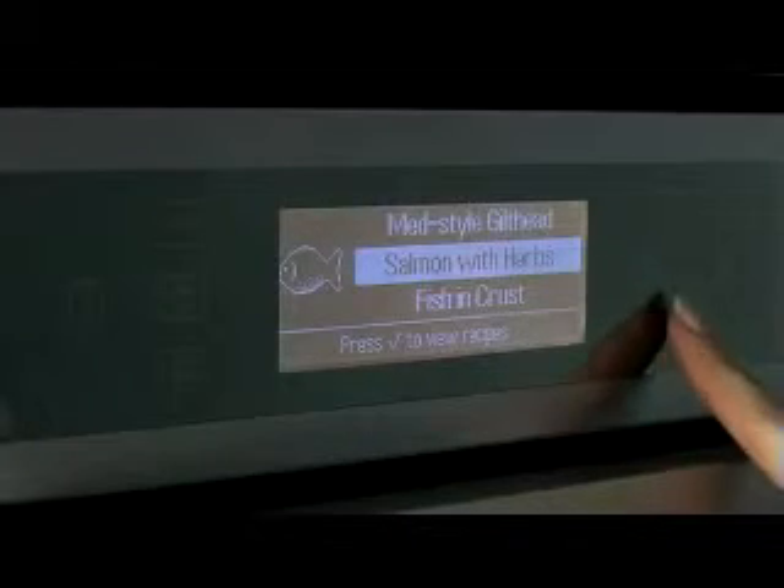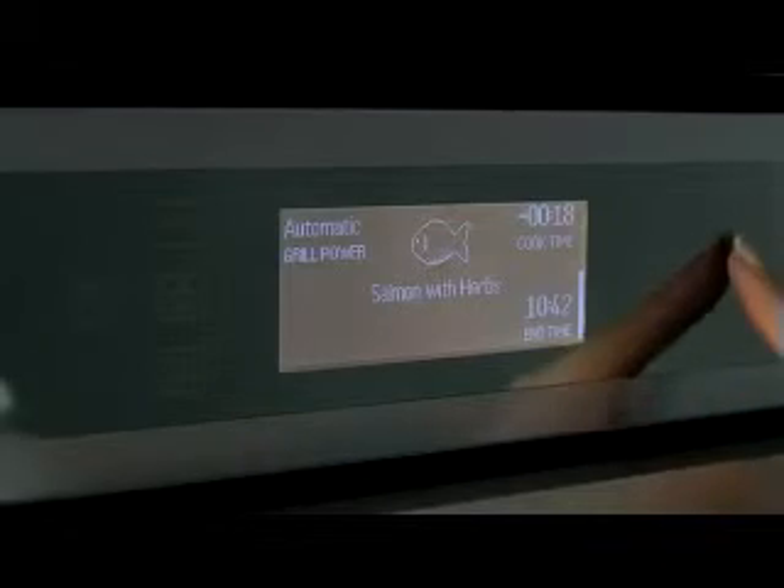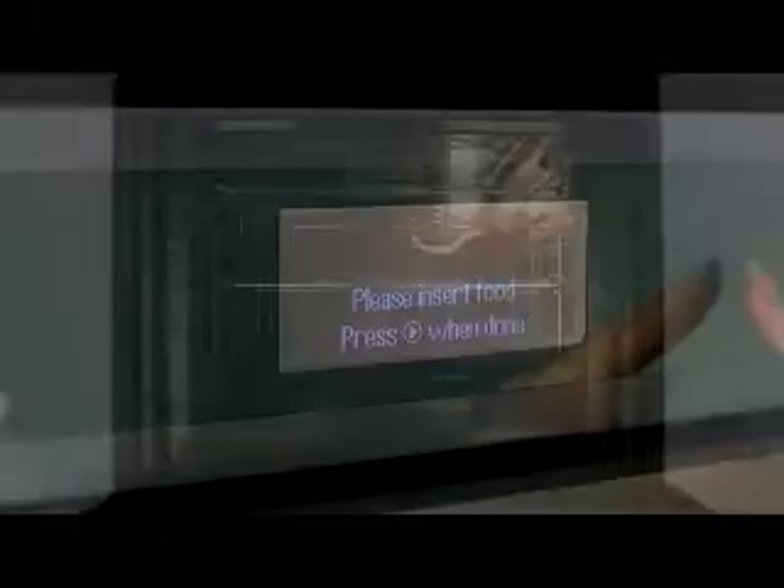The 8cm wide touch-sensitive control panel and integrated handle is a key part of the design. And with a text-assisted display featuring attractive graphics and animations, it becomes a uniquely interactive experience.